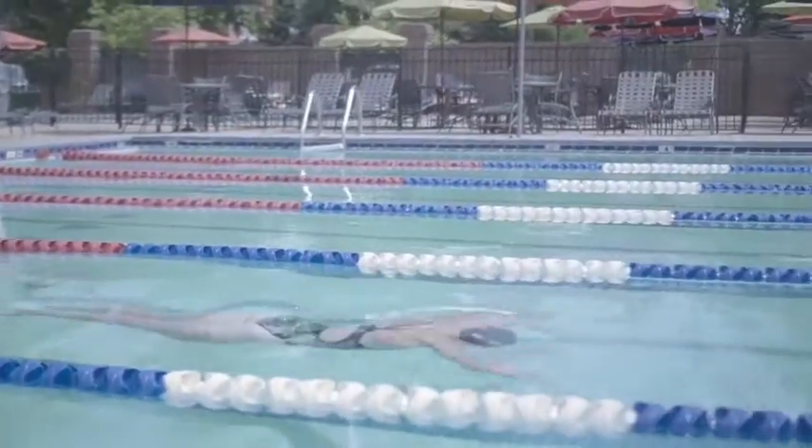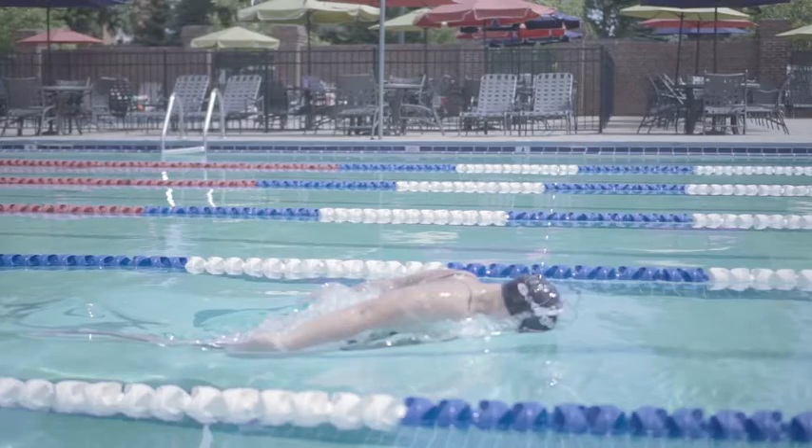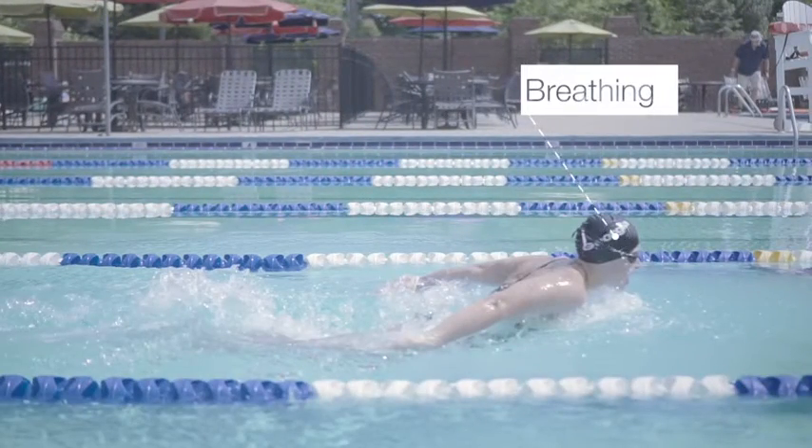The amplitude of a swimmer's undulation will vary between breathing and a non-breathing stroke, as when you breathe you're going to come up higher than when you don't. There is no option but to undulate.